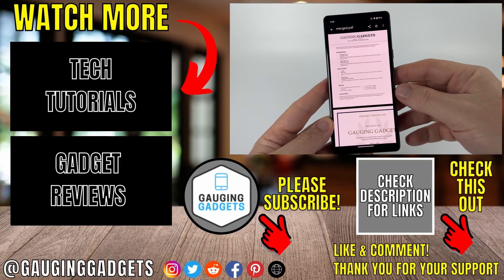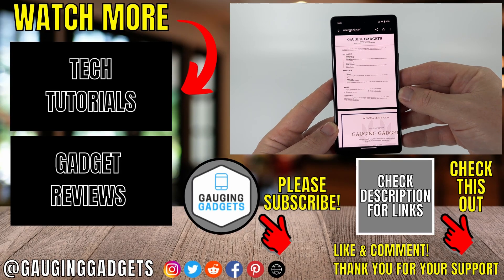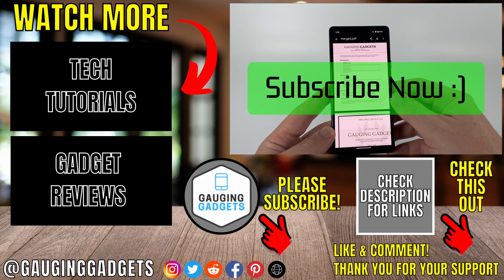And that's how you combine PDF files on an Android phone. If this video helped you, give it a thumbs up and please consider subscribing to my channel.